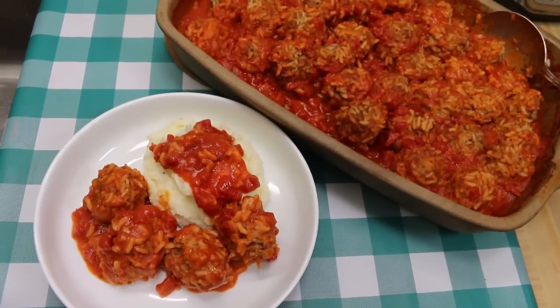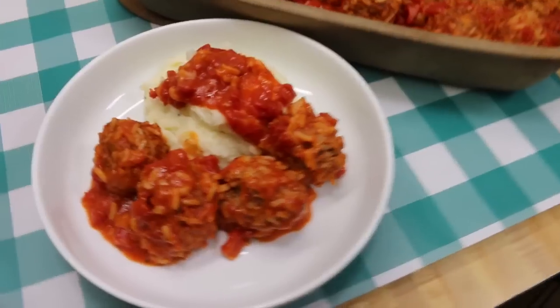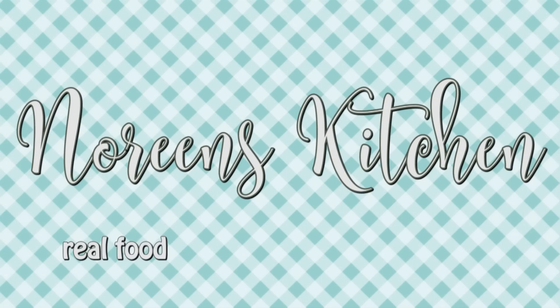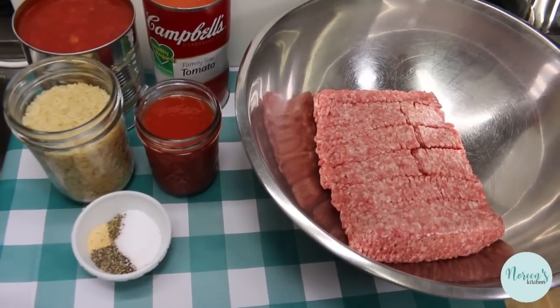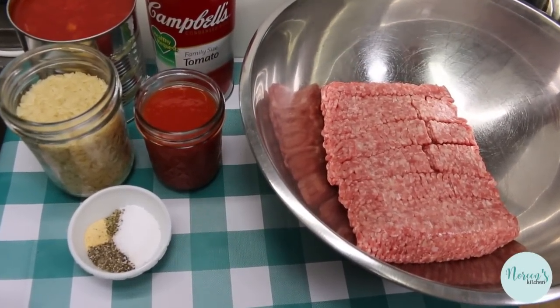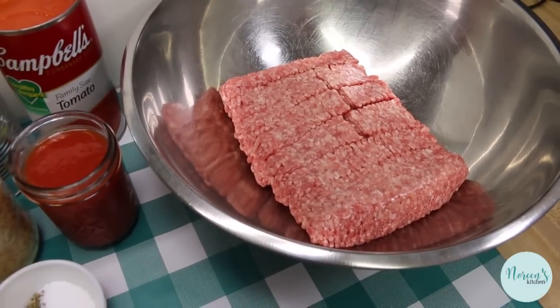Hi everyone, welcome back to the kitchen today. We've got another old-fashioned classic that's perfect for fall, or really any time. Today we're gonna make old-fashioned porcupine meatballs. I can't wait to show you how these all come together. This just fits right in with our old-fashioned theme for the rest of the year, and everyone loves porcupine meatballs.